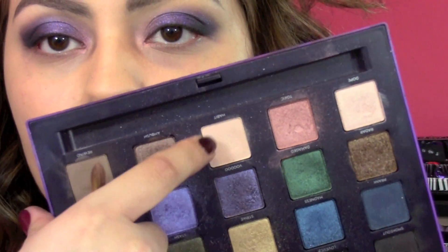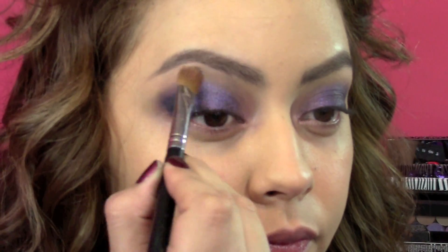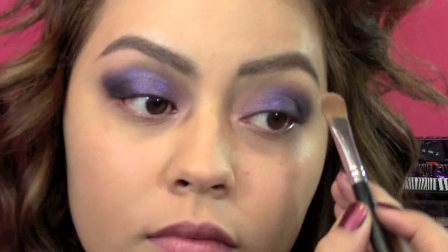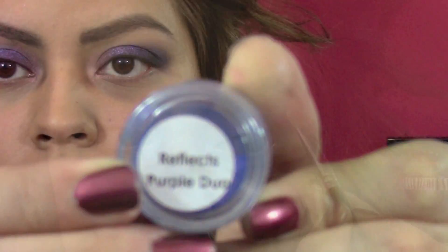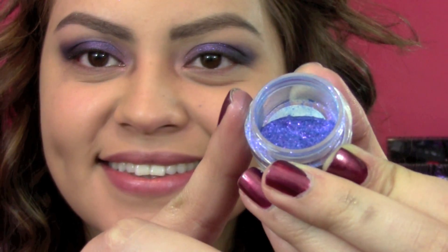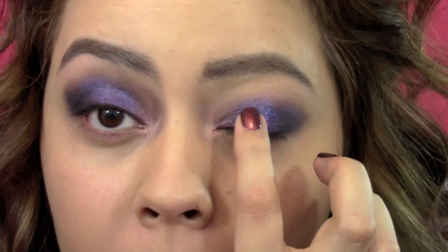Then I took a little bit of highlighter and put it on my brow bone just to clean up the edges a little bit. And what is a New Year's look without some glitter? So here I'm taking Reflex Purple Duo by MAC — very excited — and I'm just going to apply that with my finger over the purple.